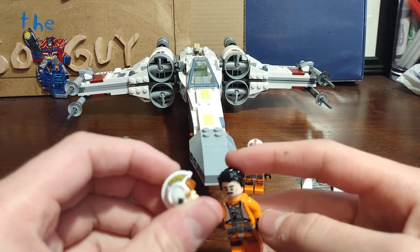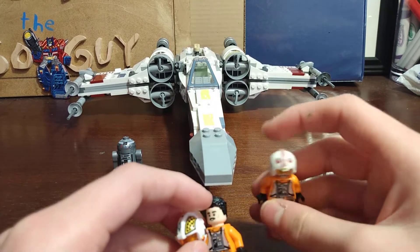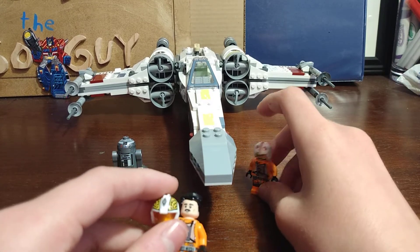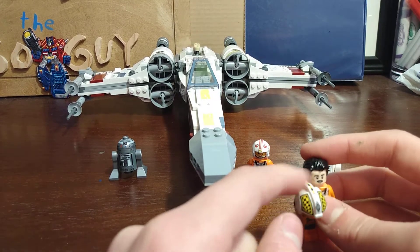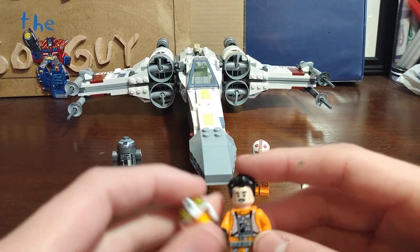Biggs Darklighter — you can keep his helmet, unless you can get another one of these helmets and paint it, which I do not have a spare of. I know I have one but I couldn't find it, so you could paint a helmet like this.